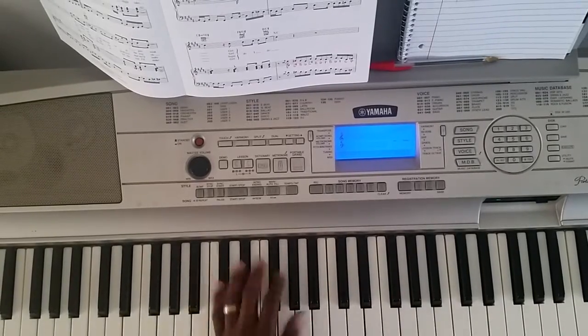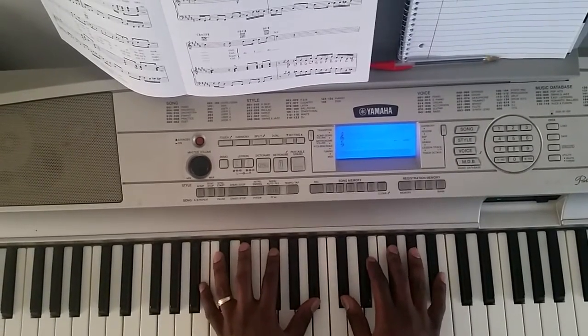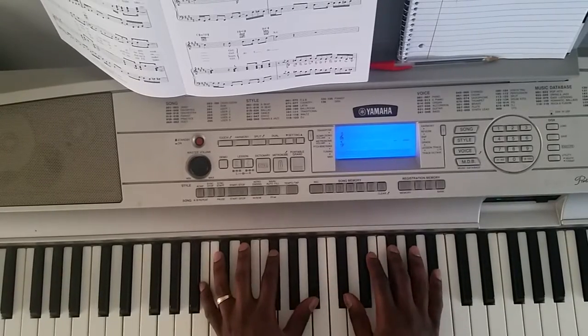Basically that right there — first chord. You're going to hit a B major 9th, but I'm pretty much playing a little bit higher notes, like 13ths and stuff, but basically you need a B major 9th.